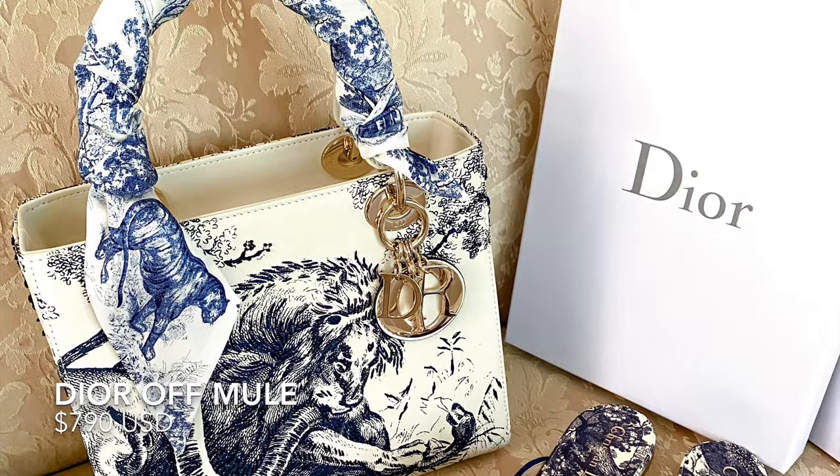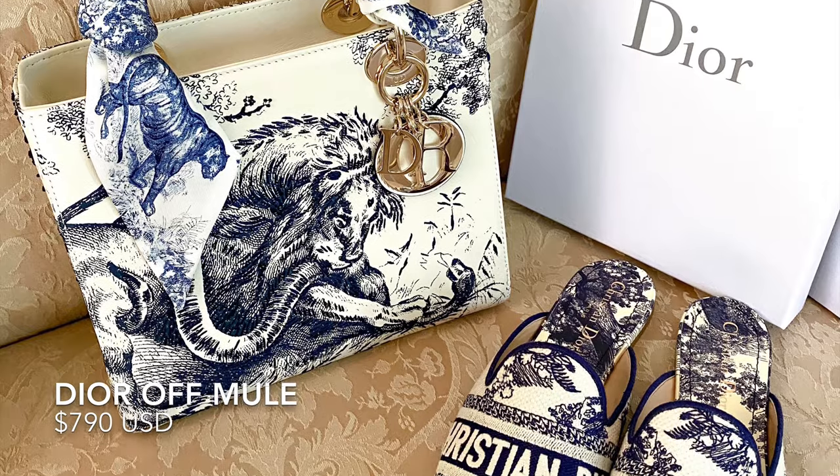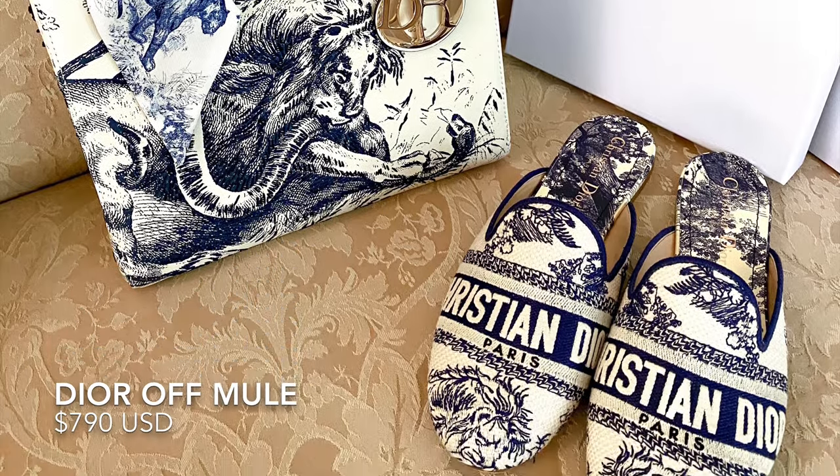My sister also got some Dior shoes — she got the Dior off-mules in the 12-3 print to match with her medium Lady Dior.